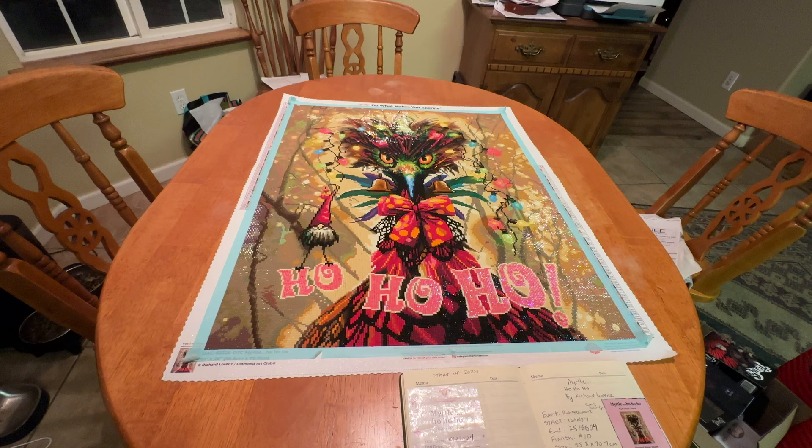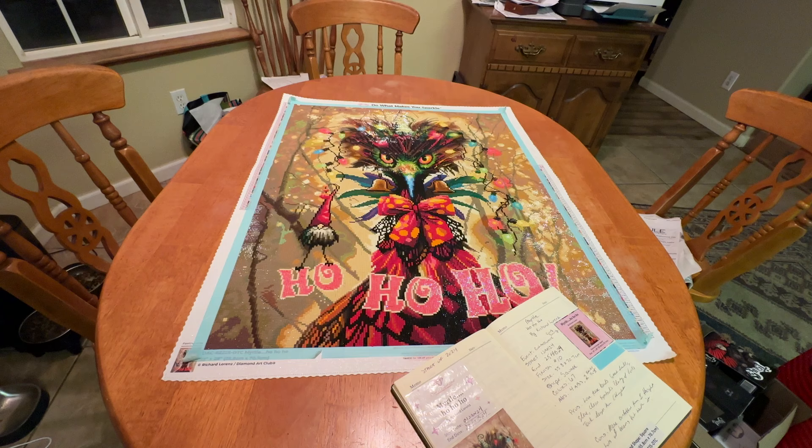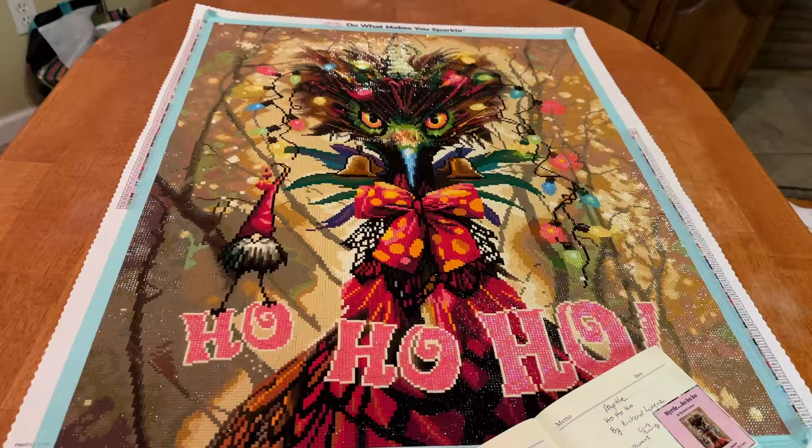There are actually a couple more days — four more days for the event to go on. It started January 1st and it ends on the 29th or 28th of February, one of those days. I forgot to put my end date on here. So this was the very first kit that I started. I did not work on her every single day, but I did start her on January 1st and I finished her — when I'm filming it's today, but when you guys see this it'll be yesterday. Let's take a closer look at her before we go over some of the stats.